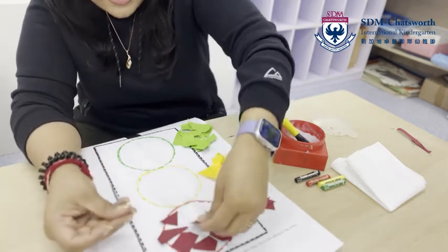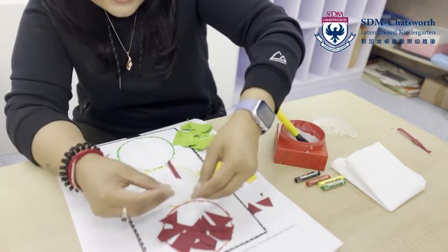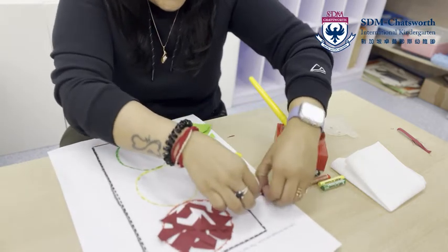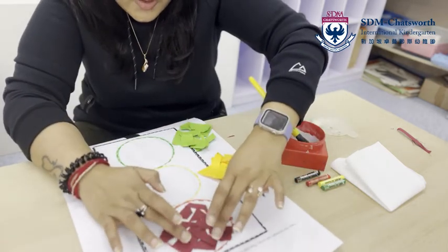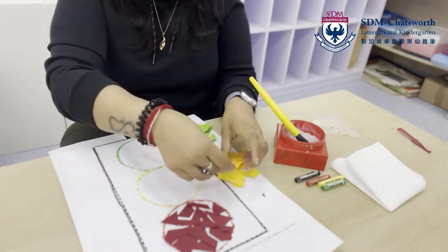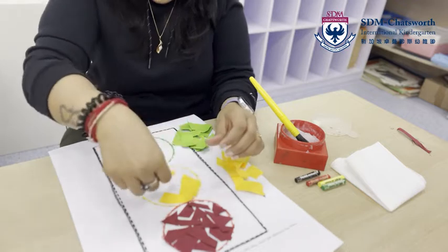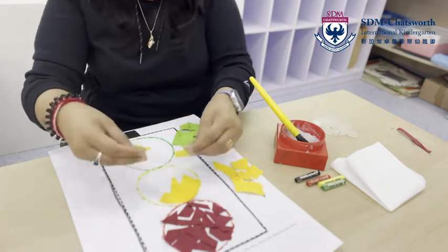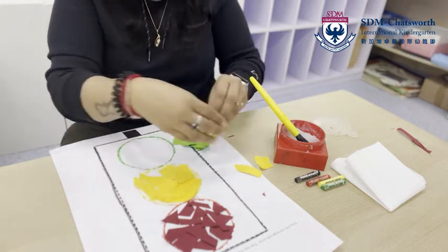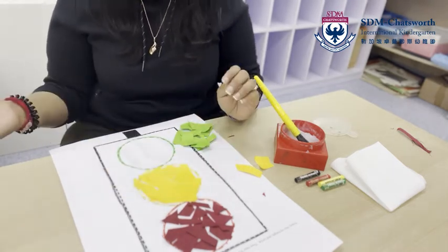After we finish doing that, you're going to paste your papers. First I'm going to go with red — going zigzag — I want to go closer, I don't want so much white to be seen. Just like this — beautiful, isn't it! Now it's time to put yellow over here — here, over here, some here — wow, this looks so amazing!